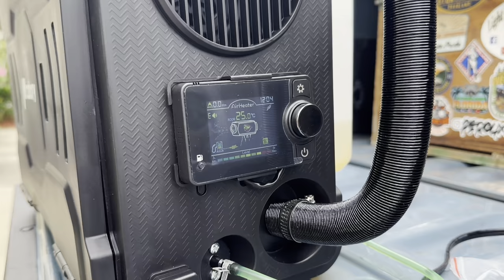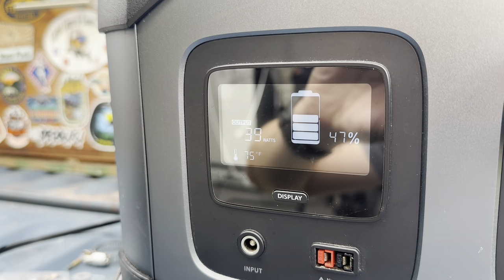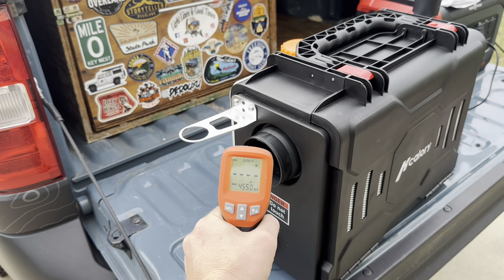Just to give you guys an idea of how much power this uses: it ranges between 30 and 140 watts – about 140 watts when it's starting up, and between 30 and about 60 just maintaining it. We're going on about 10 minutes now. I'll hit the temperature again – 132 degrees.